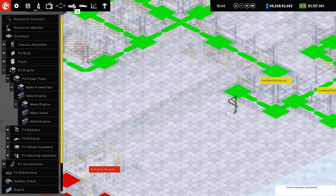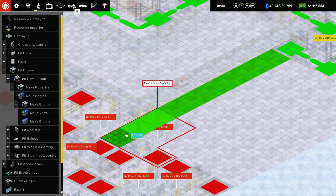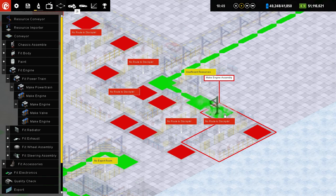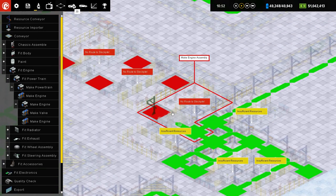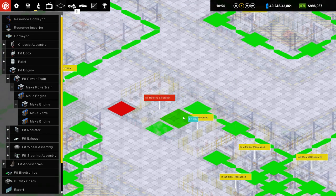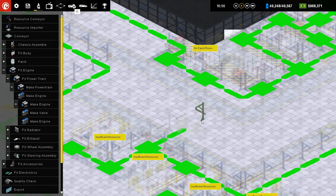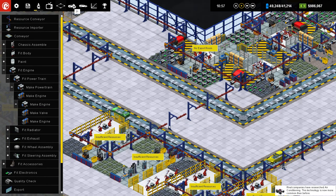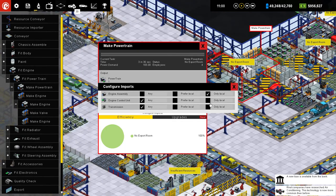Okay, and then this will go down to here, and then you're all gonna connect up like this. Like that. Across here, and then you're gonna go up into here. Like that. Great. Okay, so now I need to set you to only local.